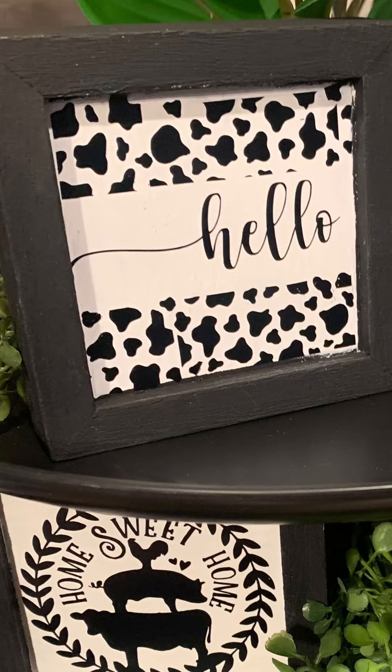This cow print sign here is the one I just made myself. I just love anything cow print, so I thought, why not make a sign with some cow print? I just threw the word 'hello' on there — it's not perfect, but it looks cute from a distance. The other images on the other two signs were part of a bundle deal on Design Bundles. For like $1.50 you get a ton of SVGs.